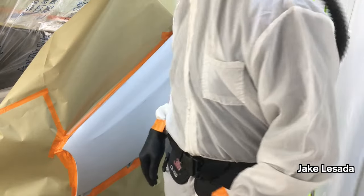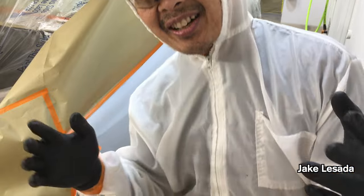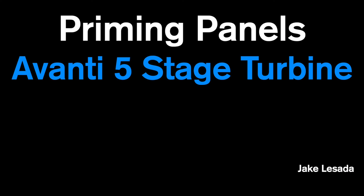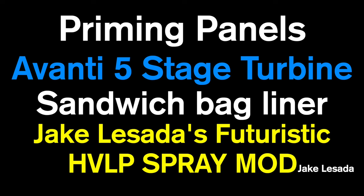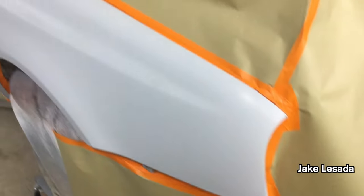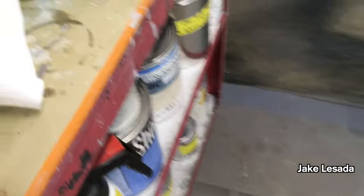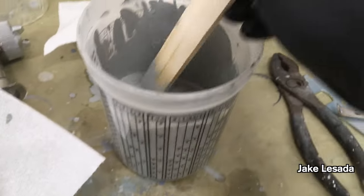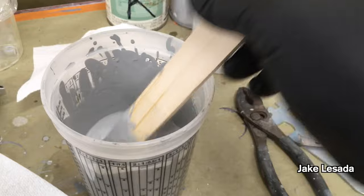Okay friends, I got my earplugs in so it's kind of hard to hear myself talk, but I'm gonna prime a couple of things here to show you. Gonna do some spot priming and then a full panel prime. Go ahead and prime this one, that one, that one — so easy. This is a primer, it's a sealer basically.